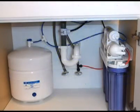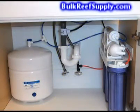Welcome to BulkReefSupply.com. This is a demonstration of how to properly install a reverse osmosis drinking water system. Complete installation typically takes less than 30 minutes.